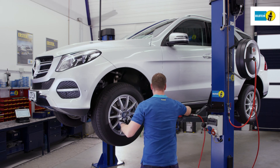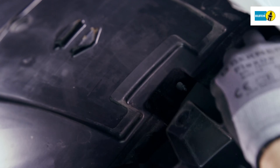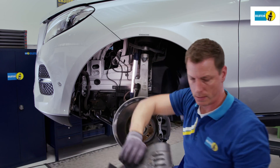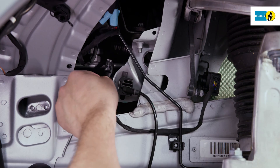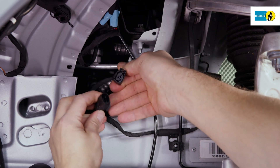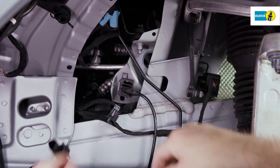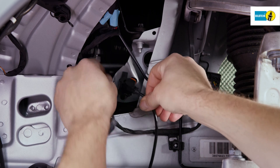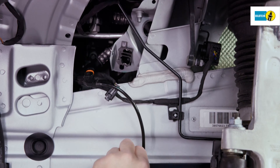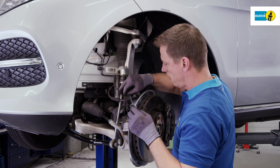Remove the wheels. Disassemble the front part of the wheel well fairing. Disconnect the plug connectors of the electric cables of the air suspension module and remove them from the retainers. Check the cables and connectors for possible defects. Remove the brake hose from the retainers.